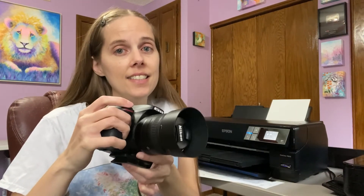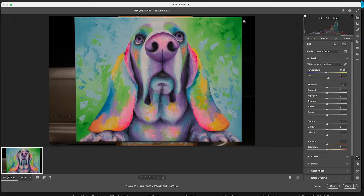I have a Nikon DSLR that I use to photograph my artwork, and I photograph them in RAW format. I start by opening my image in Photoshop. Now this pulls up the Camera Raw menu — mine says Camera Raw 15.0. This is with Adobe Photoshop 2023, which is what I'm using right now, but it should be similar in most other versions of Photoshop.